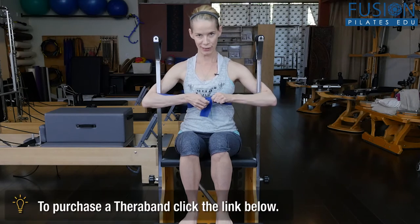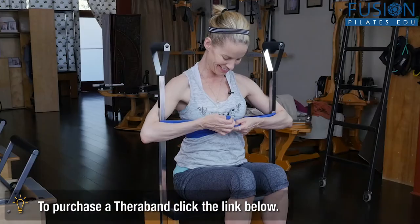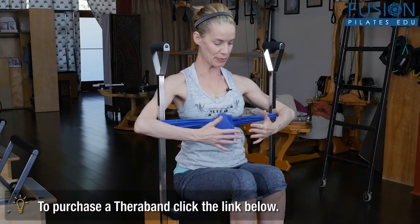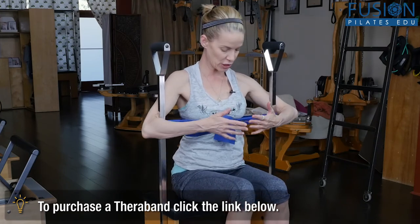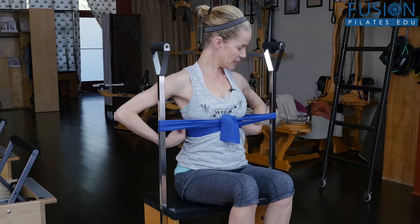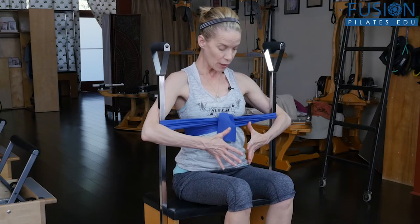And I'm ready to go under the Christmas tree! So here I'm going to wrap my arms around the Wanda chair poles. What I'm trying to avoid is pushing into the front of the TheraBand. I'm really making sure that I have all this tactile feedback right in my mid-back.